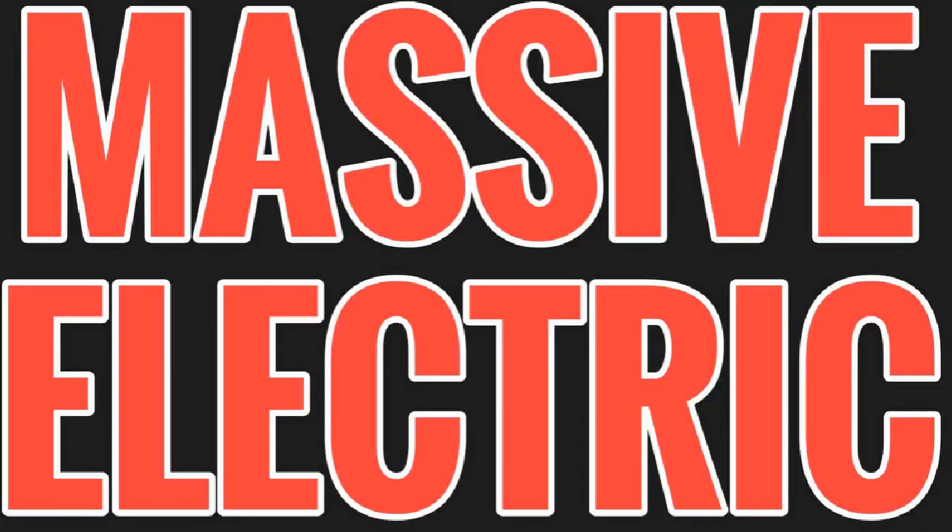Welcome back to the channel, Shane Manley here, Massive Electric. I've got a good one for you today. For you non-electricians and homeowners with questions about troubleshooting and general electrical questions, I try to put the cookie on the bottom shelf — not making things really complicated. Not a how-to channel, not a code channel. I answer questions and make so-called complicated issues easy to understand.